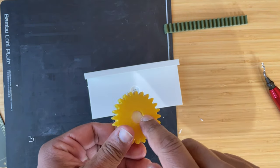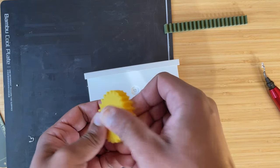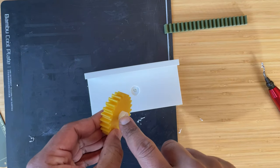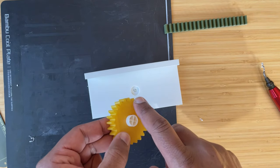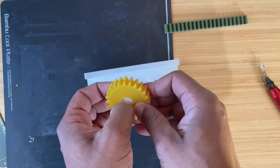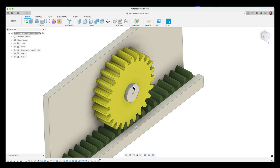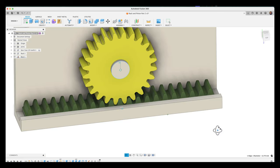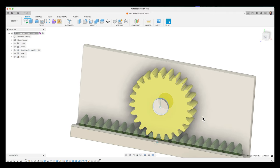The pin fits in the base nicely — not coming out — and the rack slides in and out smoothly. Time to assemble. I put the gear in first, then try to insert the pin — but it's too tight. The pin is stuck in the gear. Back to the drawing board. It looks like I forgot to add a clearance between the gear hole and the pin.